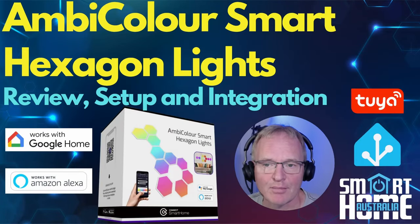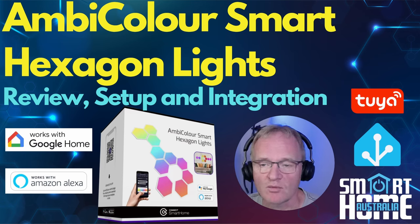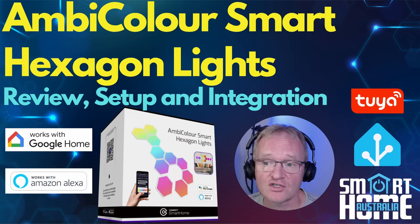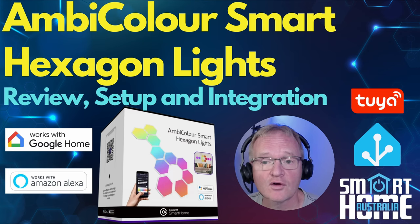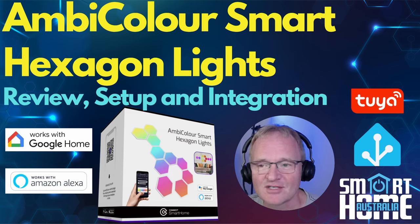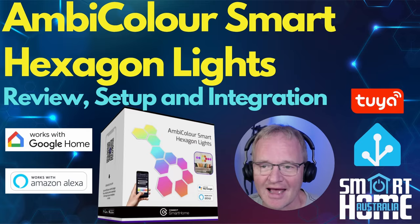So what do I think of the Ambicolor Smart Hexagon Lights? They have vibrant colors with great levels of saturation, are super bright with over 6,000 lumens, have great connectivity with Wi-Fi and Bluetooth, and as a Toya based device they integrate well with various platforms. They are reasonably priced for what you get. If you're looking for a larger panel or greater controls from within Home Assistant, you're going to have to double if not triple the money — so it's the classic trade-off of cost over features. I hope you enjoyed the video; if you did, hit that thumbs up and consider subscribing. Until the next one, enjoy your disco nights with the Ambicolor Hexagon Lights.